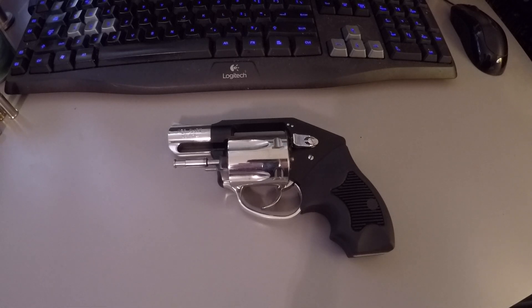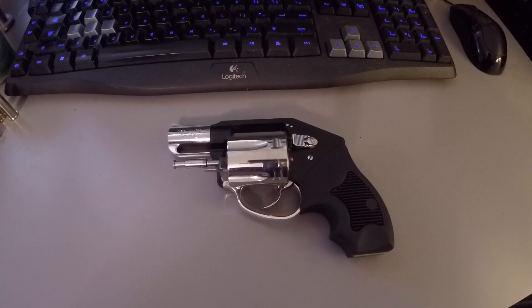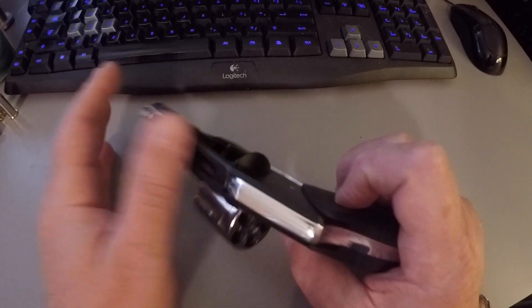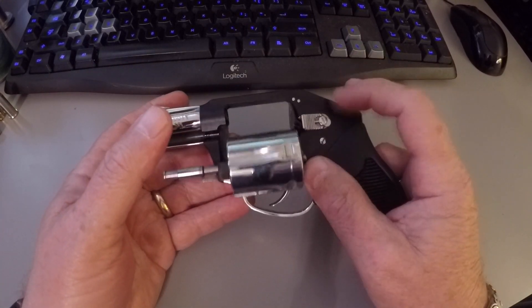The Off Duty has a 2 inch barrel, chambered in .38 Special Plus P, shoots 5 shots, and weighs around 12 ounces. The hammer is internal and concealed, which is good when you stick it in your front pocket — you can pull it out and it's not going to snag on any jean pocket. No hammer snag; it's internal.